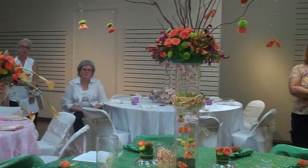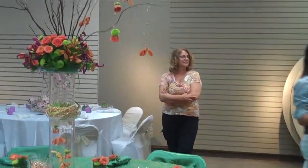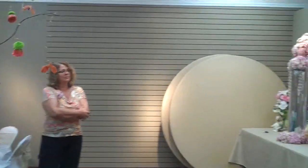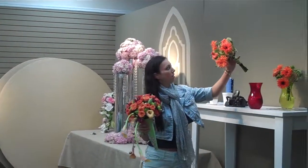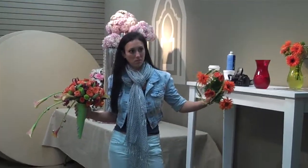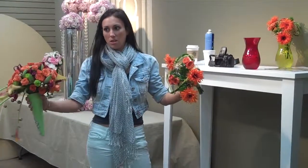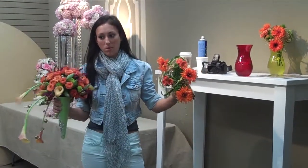We did the bridesmaids bouquets as well, with a lovely collar, hand-tied, having the succulent in there, using a little bit of the dianthus and the flax too, because the flax was also used in the sushi rolls, just to keep with the theme and have all the colors match.